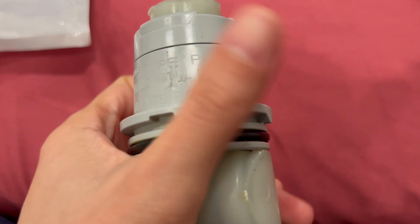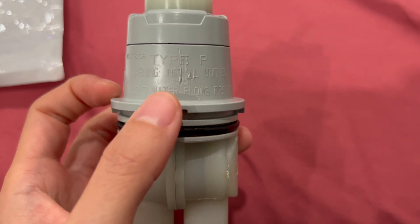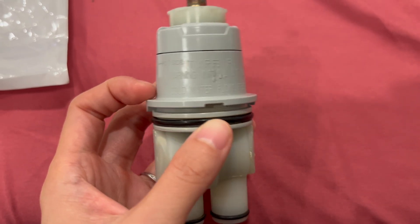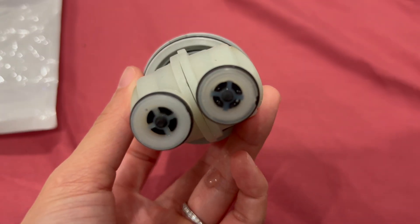Here's a review video on this shower cartridge. If you're like myself who uses the Henskori shower valve, this should fit yours. This is the Type P Delta cartridge and this is how it looks like.